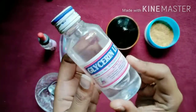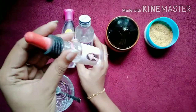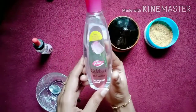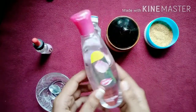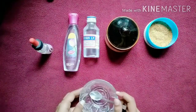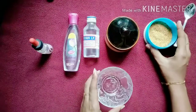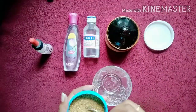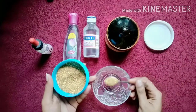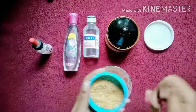I am going to use rose water to make it effective. I will mix it in a bowl. I use orange peel powder to make it a base.